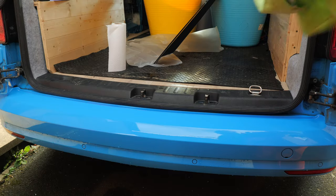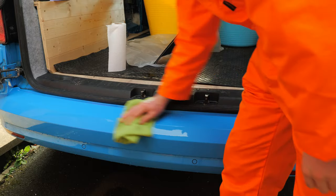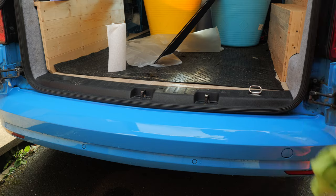So the first thing you want to do is just clean up the bumper. I've used a microfiber towel to do this. I've already cleaned it prior to this video, but you just want to make sure that you've got all the moisture and the dirt off the bumper — nice and clean like that.